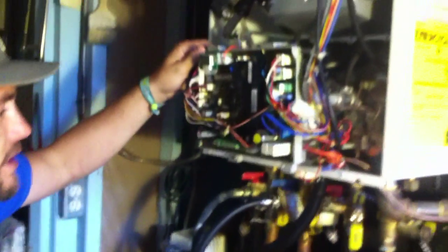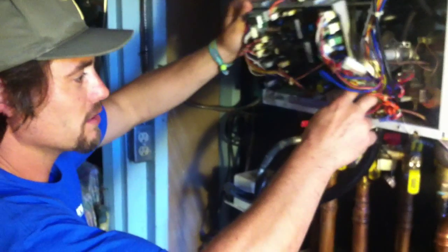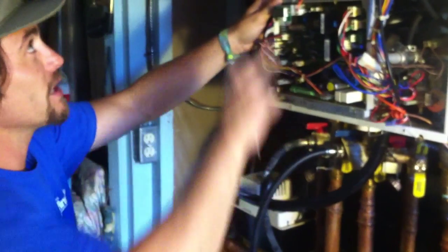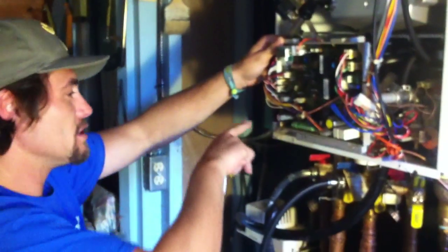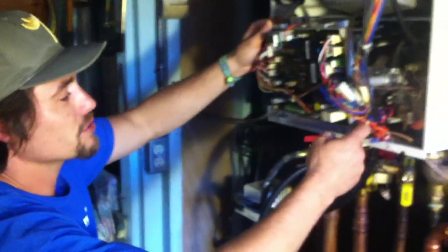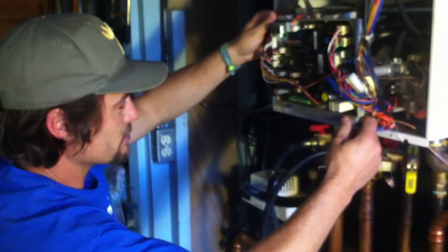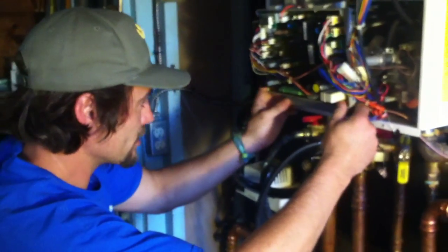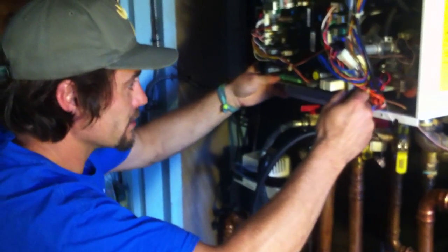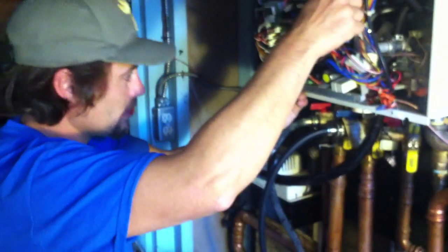If you're familiar with Navien, the newer models have been completely redesigned. You no longer see the computer board in the front — everything's on top now, and all the lower components are much easier to get to. The electrical transformer is not all the way in the back anymore. Through tough repair jobs and feedback from guys like me, Navien redesigned their units.